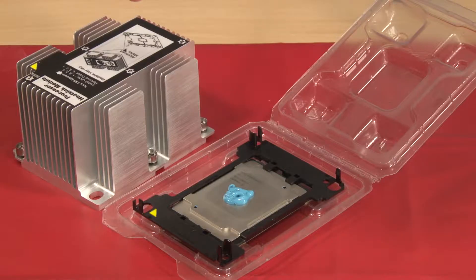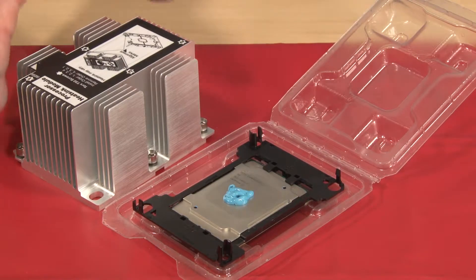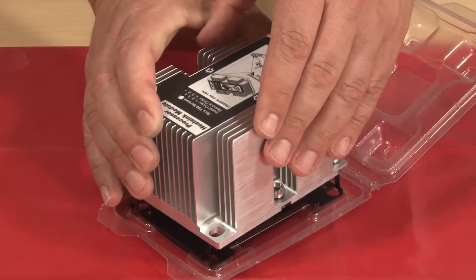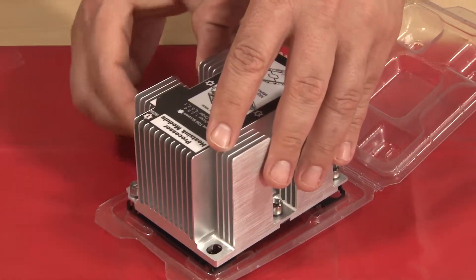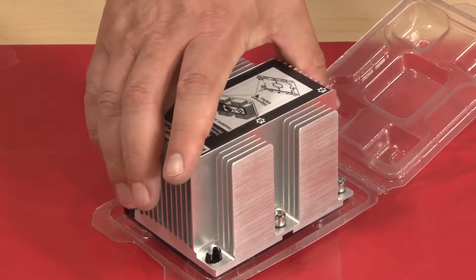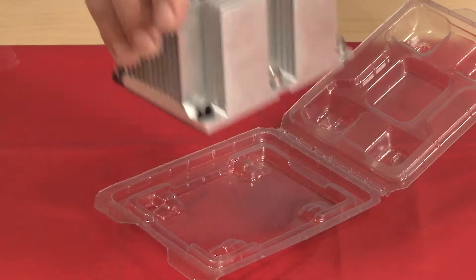Align the arrow on the heat sink with the arrow on the CPU retainer. Carefully lower the heat sink onto the CPU retainer clips and press down gently until the clips are engaged and the CPU is secure. Lift the newly assembled processor heat sink module up by the heat sink to remove it from the package.